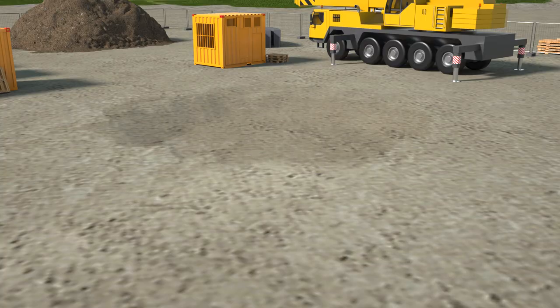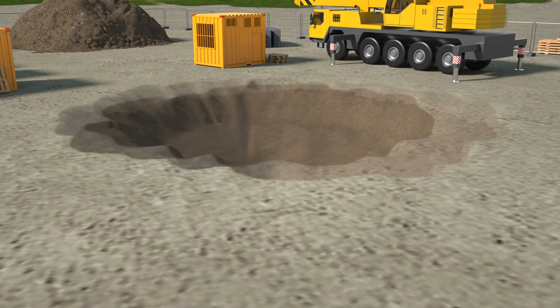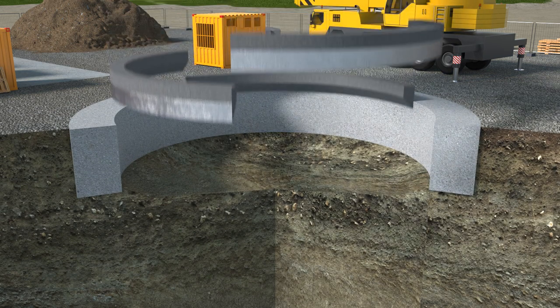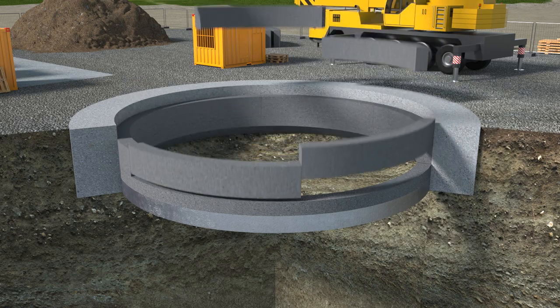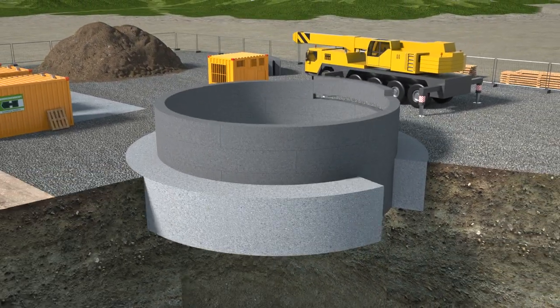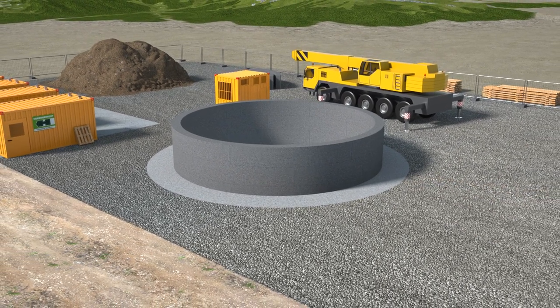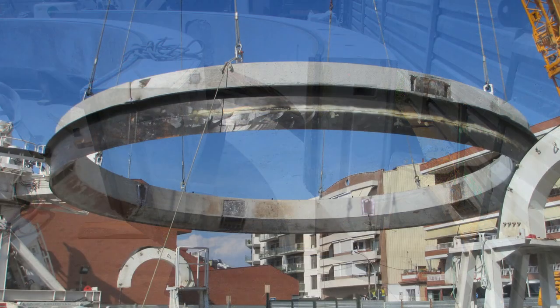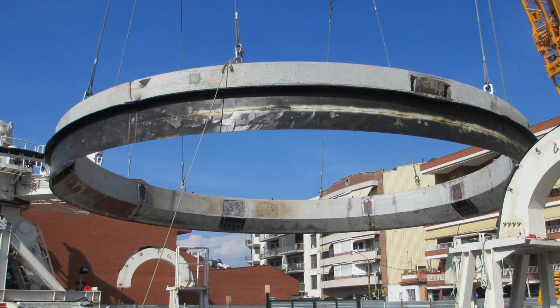The initial section is excavated, 1 to 2 meters in depth, and a support concrete ring beam is installed. It acts as a guideway and absorbs the forces from the shaft sinking process. The first segments of the shaft are assembled and lifted in place.